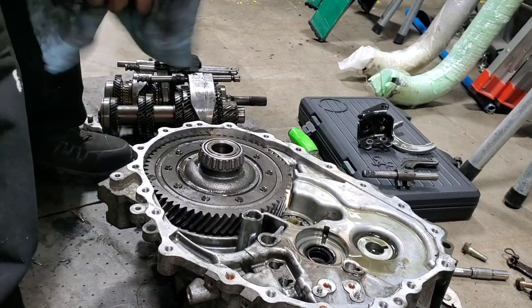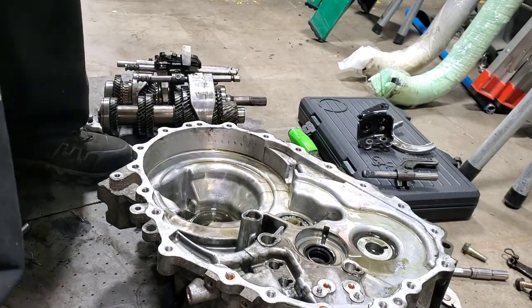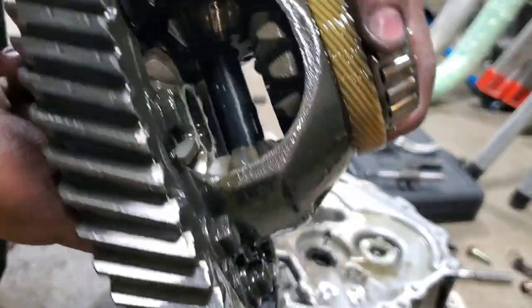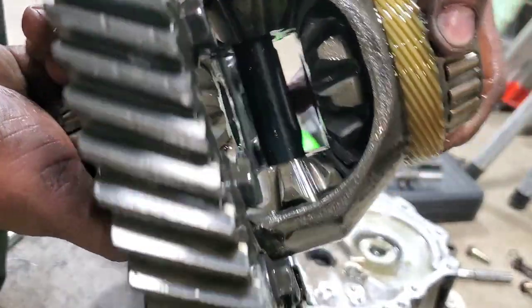I'm going to pull out the diff. All right — there's the differential. It's open. You can see that. The only thing I'm going to reuse is the speedo gear right here.